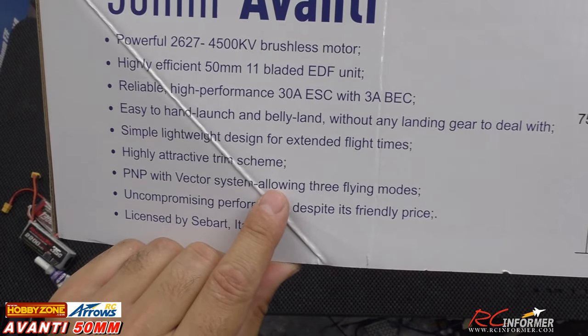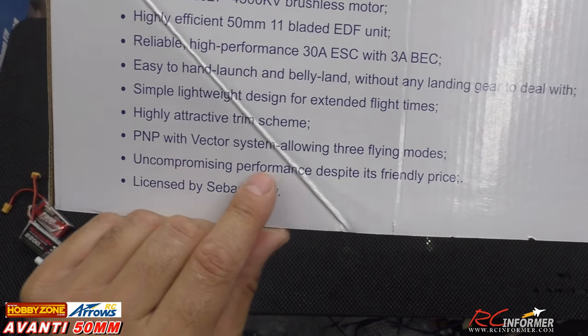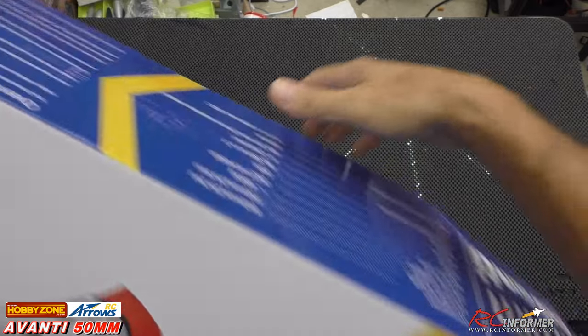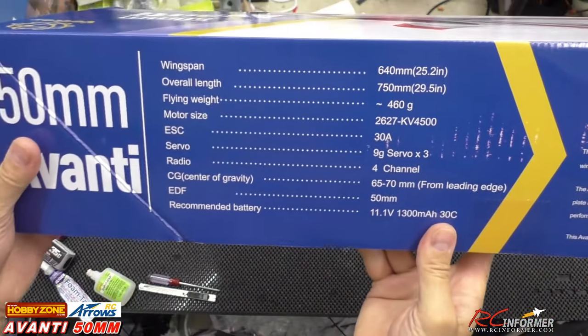We'll take a look at the grab rail when we get it out of the box. It has a nice trim scheme, and it does have the Vector Gyro system. It's officially licensed by SEVART, so it does have its own flight stabilizer in it, and we'll take a look at that as we get the whole thing out of the box.